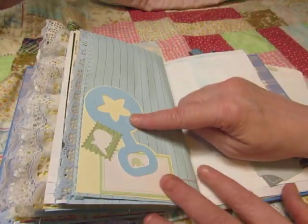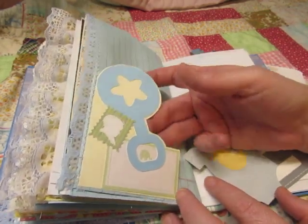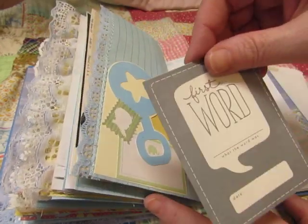This is cut with my Cricut a long time ago, and I just glued it to this piece of cardstock and cut around it — made a little tuck spot. This was also made with my Cricut, and you can journal on the back. And 'First Word.'